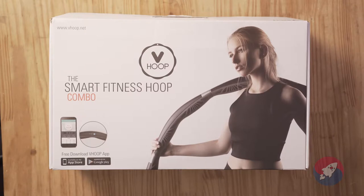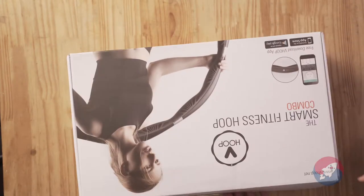Today I'm going to unbox the V-Hoop, show you everything that you're going to get, and do a short demo. What I mean by demo is I'm going to try to hula hoop — I haven't done this in years, but I'm going to try it for you guys. So let's just get right to it and unbox the V-Hoop, the world's first smart fitness hoop.